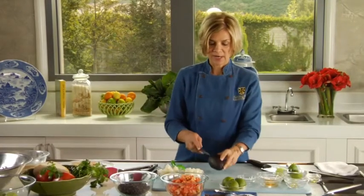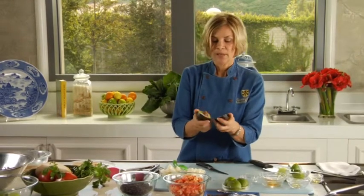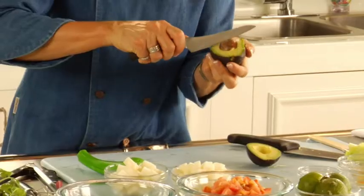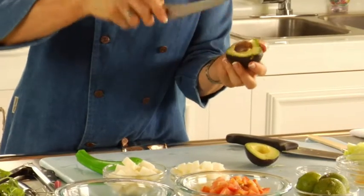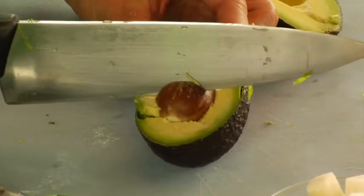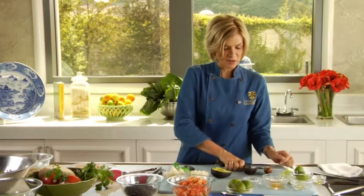I'm going to cut the avocado in half. Avocado is high in fat, but it's good fat — the omega-3 fatty acids that actually help your body decrease its inflammation levels, and that's good because it really helps prevent diseases in the body. One of the ways to get the pit out of the avocado is just to take your knife, put it on the counter so you don't cut yourself, hit it hard, and then just turn your knife and out comes the pit.